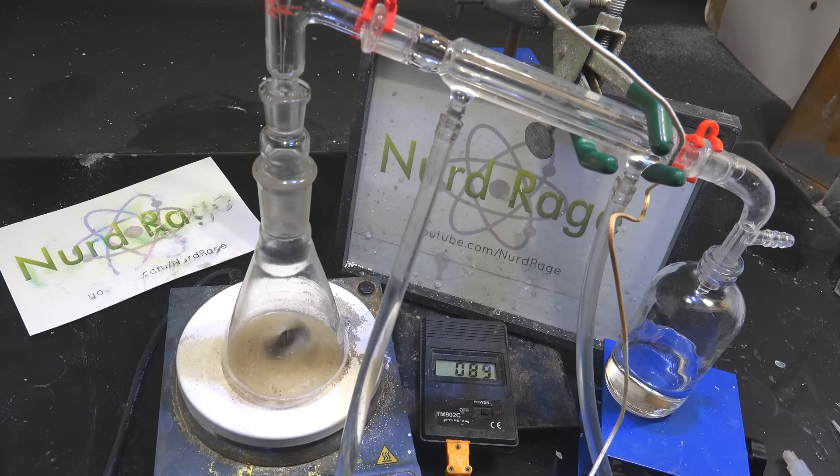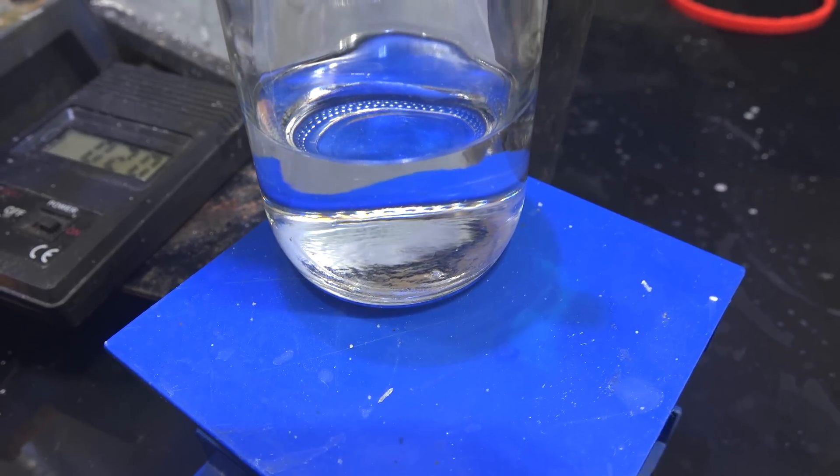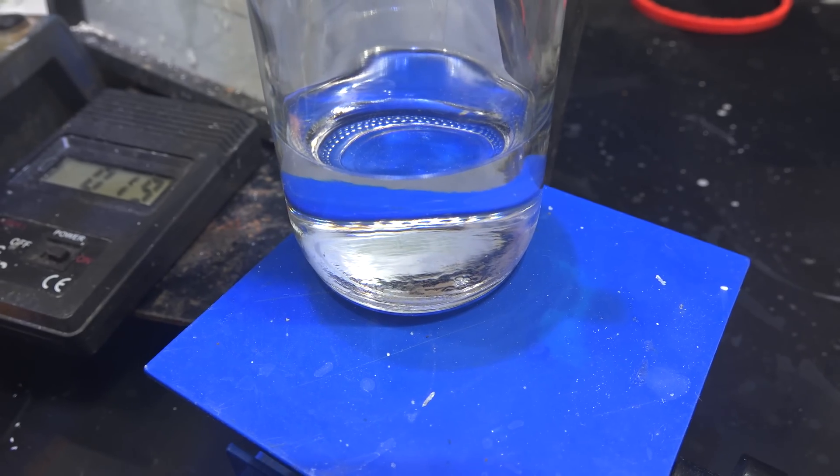Distillation is done. And there we have it — old triethylamine that has been repurified and is ready to be used. I hope this lab technique was useful for you. Thanks for watching.